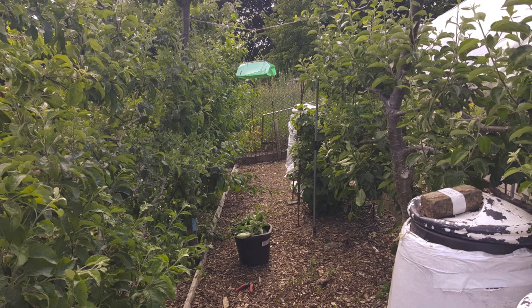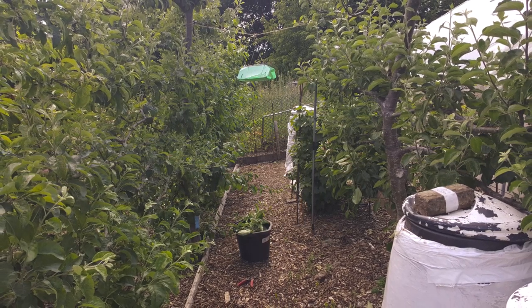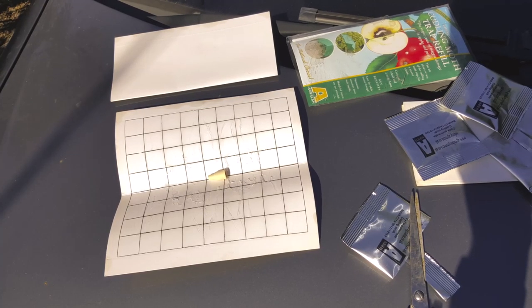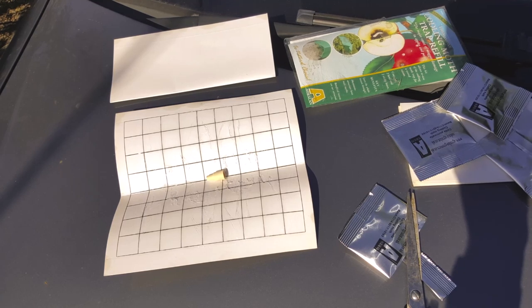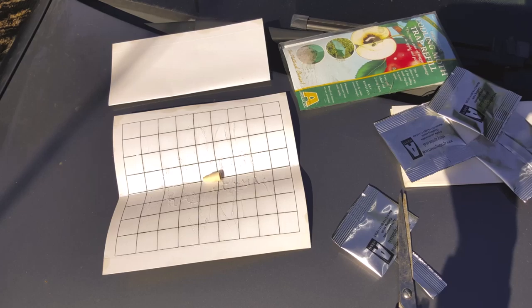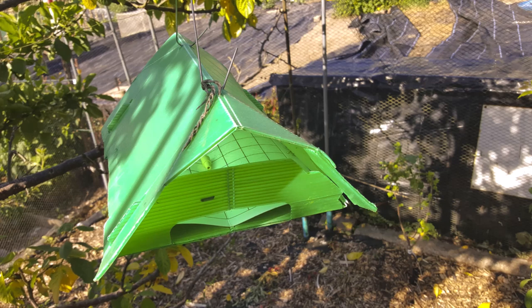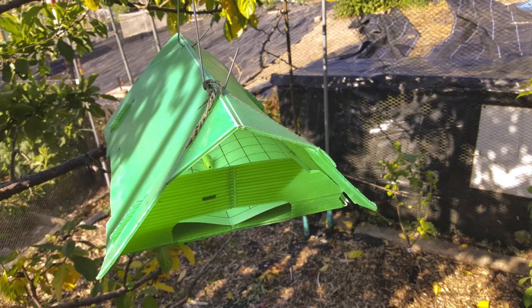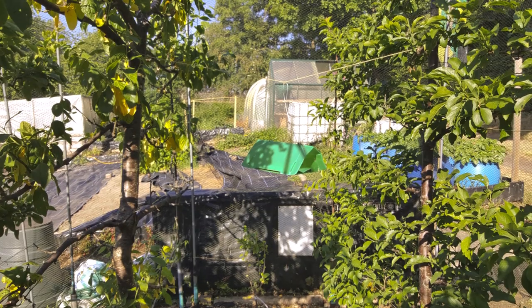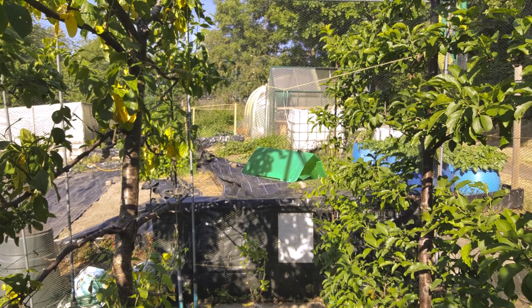Codling moth — pain in the arse. This is a codling moth trap. There's a sticky page inside, and a pheromone lure in there that attracts the little chaps in. I've got one at the bottom of the orchard and one at the top. These last about nine weeks and this stops the maggots getting into your apples and pears.